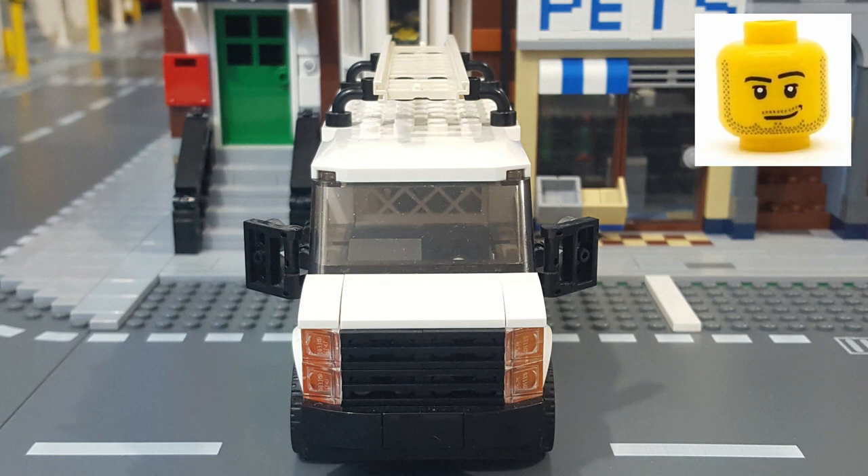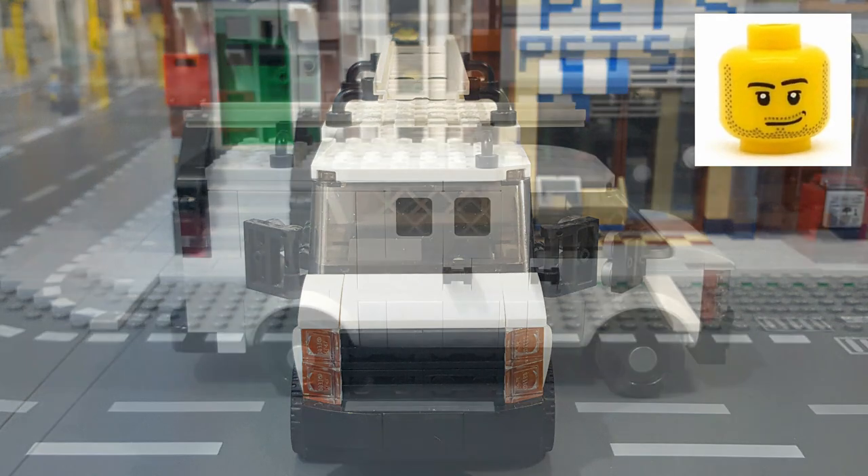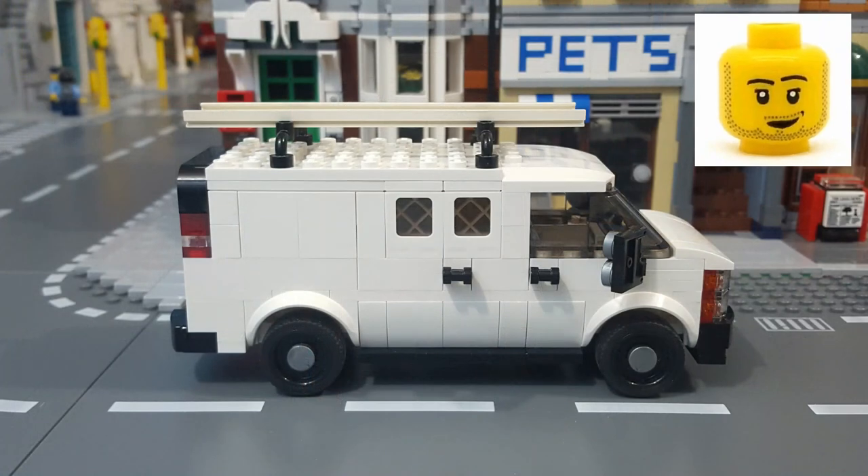As for the specs of the MOC, the main body is six studs wide, plus another stud on each side for the mirrors, which brings the overall width to eight studs. It has an overall length of 21 studs bumper to bumper, a height of seven bricks to the top of the roof, and eight bricks if you include the roof rack.